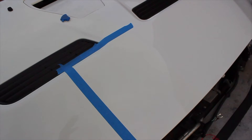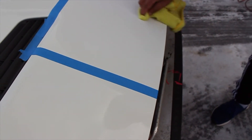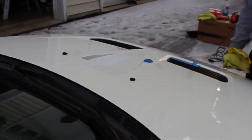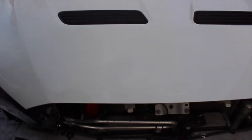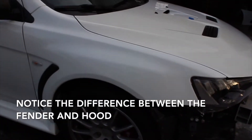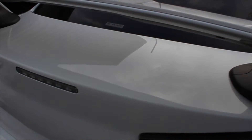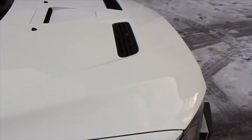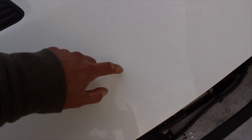Three passes with 105 and two passes with 205. It brightened it up a little bit, but you can still see that line running right down the middle. The yellow tint is still there. We tried to do some paint correction to fix the clear coat because that looks like the issue, but nope — it was not to be.